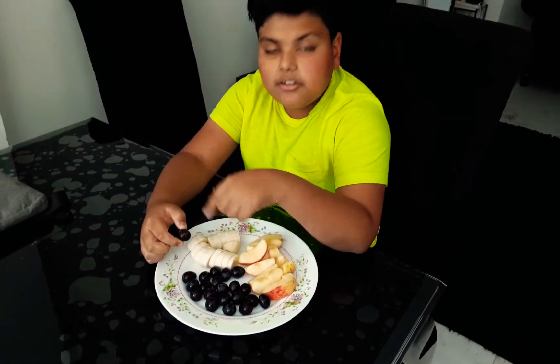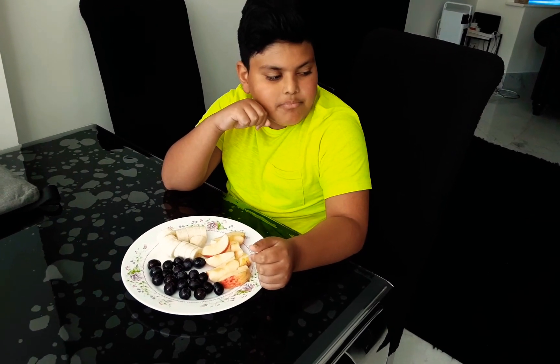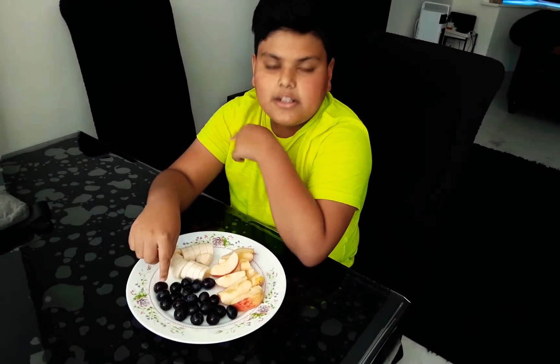The bananas were good. Now I'm going to try the grapes. The grapes are good — they're sweet. I recommend you to get the grapes.